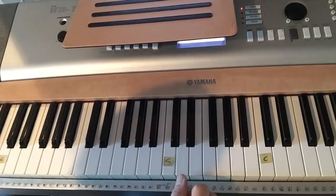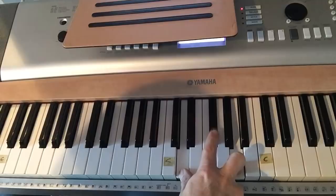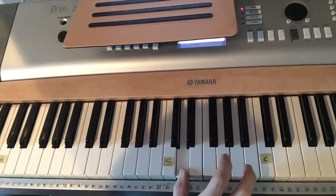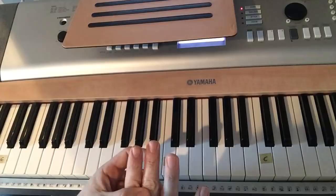A D chord is going to be a little bit different. Start on D, then every other white key, except you take your first finger and put it on F sharp. So D, F sharp, and an A. G and C are every other white key, but a D is every other white key with your first finger moved up to F sharp.